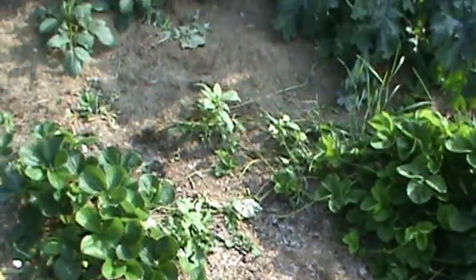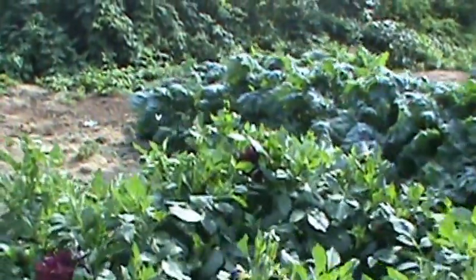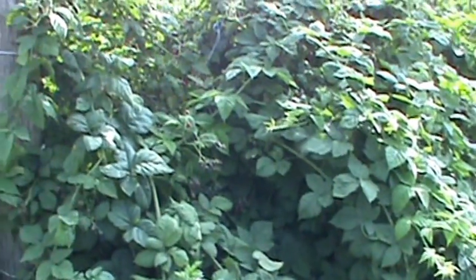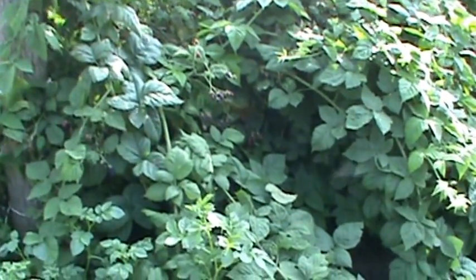Now I'm going to go out to the other part of my garden and show you what I got going here. This year I got probably 15 gallons of Marion berries off this little group here. These Marion berries are doing fantastic. They're good flavored — not as good as the little wild trailing, but they're a lot easier to pick and you get a lot more of them.